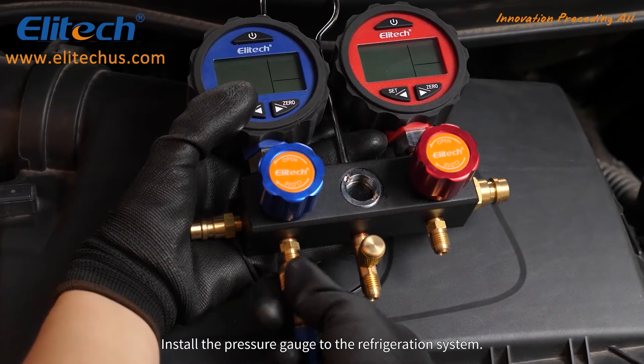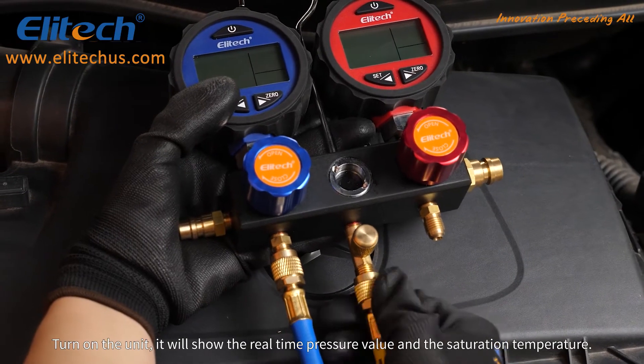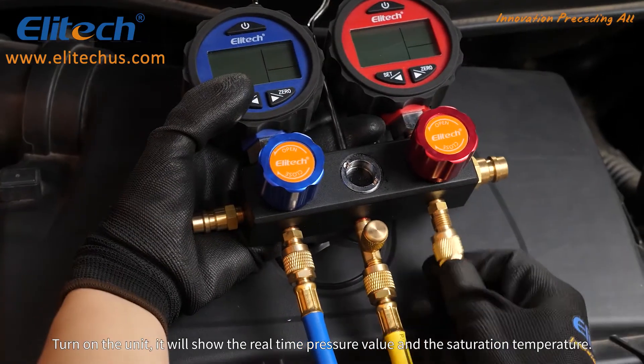Install the pressure gauge to the refrigeration system. Turn on the unit, and it will show the real time pressure value and the saturation temperature.